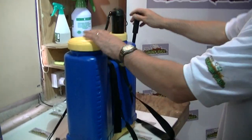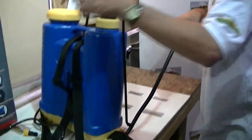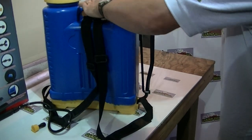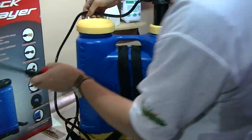For pressurizing, we simply come along and push down this bar here like this. It's actually quite pressurized as it is. So we'll just come along and pump this up. And we can see we're just getting an even spray like this.